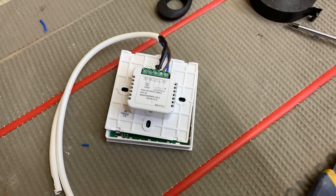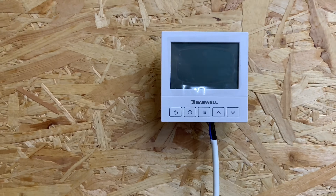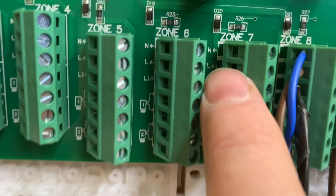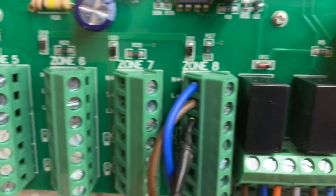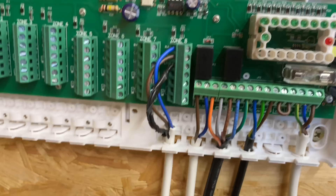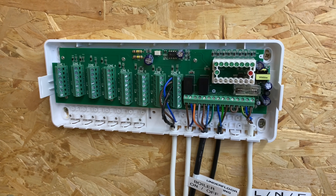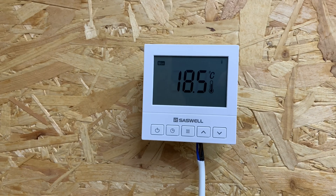I'll show you how to wire this to the actual wiring center. That's the thermostat there — it's just temporary; I'm going to put a Nest on here and do a video on how to swap it over for a Nest as well. The wires in there are very clear — it's got neutral, live, and switched live. Normally we'd have some brown sleeving on the switched live, but we don't have any.